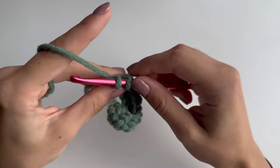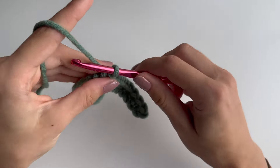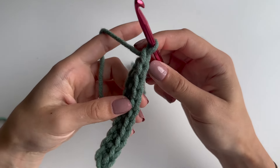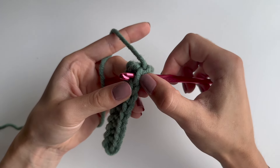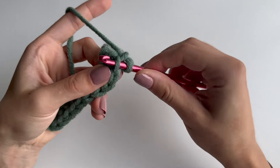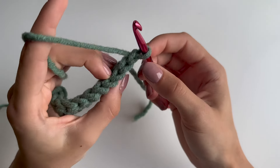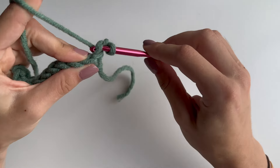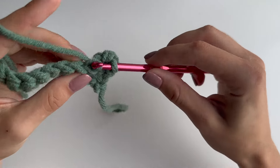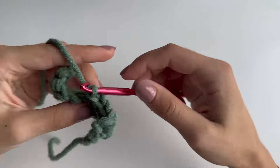This is how your first row will look. Then chain one and turn your work. From now on we'll be doing single crochet in the back loop only. You can see those two loops — normally we'd go through both, but now we want to go into the back one only. The one facing you is the front loop and the other is the back. Go into the back one only and keep doing those single crochets. You'll have 10 single crochets per row of ribbing.